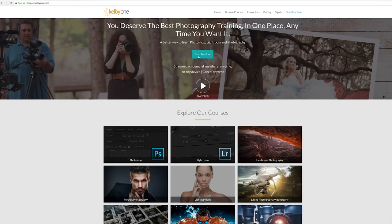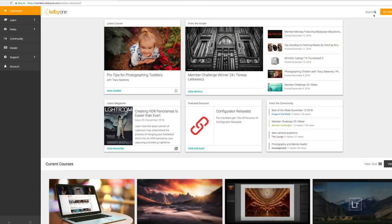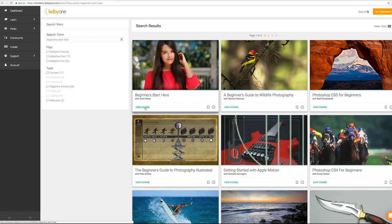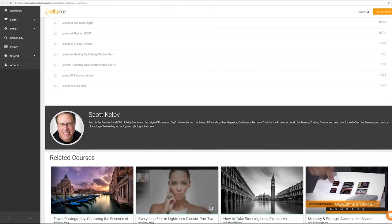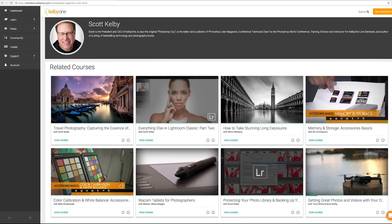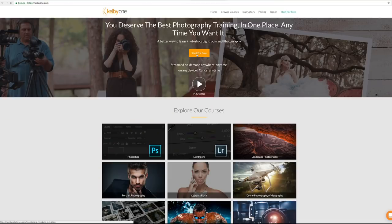I have something for you and it's completely free and completely awesome. I have a class called 'Beginners Start Here' — if you're brand new to photography, it's designed to get you from point A to point B really fast and get you results immediately. The class is free — go to kelbyone.com/free, sign up for the free membership, no credit card required, and not only will you have access to that class, you'll have access to a whole bunch of other classes too.